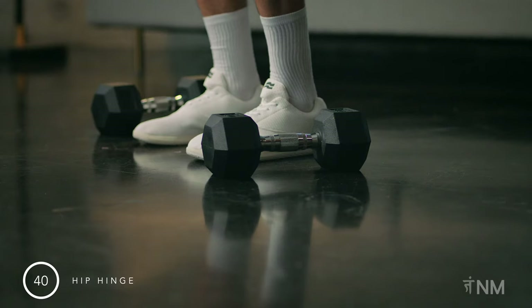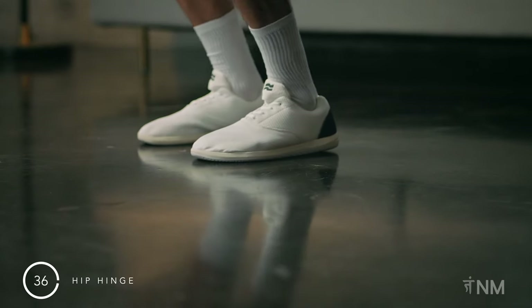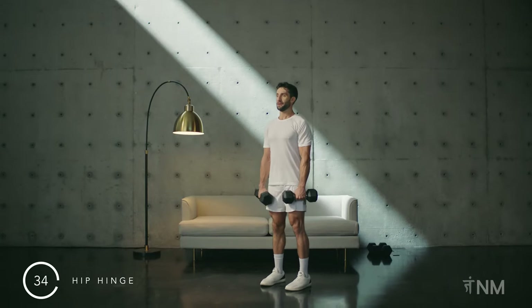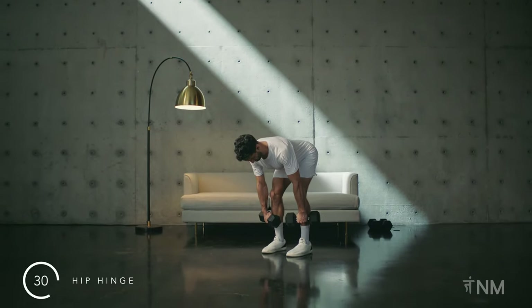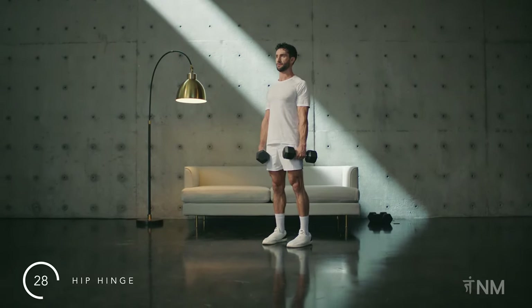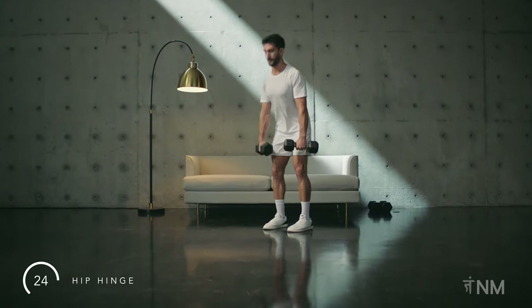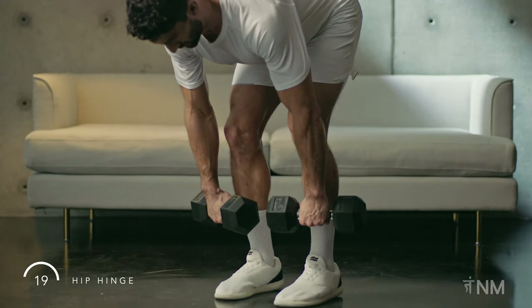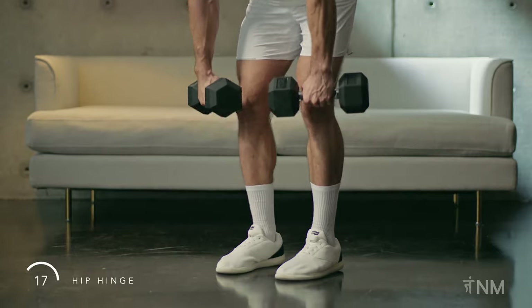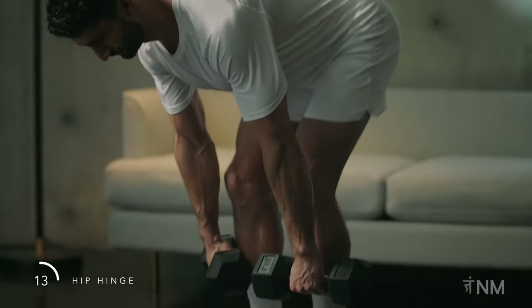First, the deadlift. Safely pick up your dumbbells. Rest them where your pockets would be, standing tall. Shift your hips backwards as you unlock your knees, running the dumbbells down the front of your legs. Push the ground away from you to return to standing. Repeat. Your spine stays neutral throughout. Inhale as you go down, exhale as you return to standing.